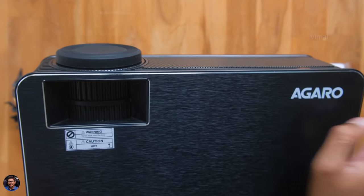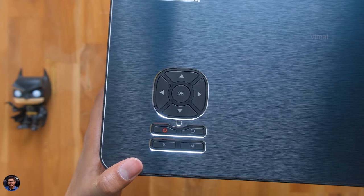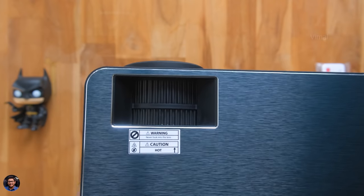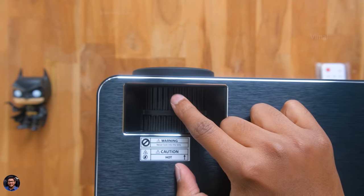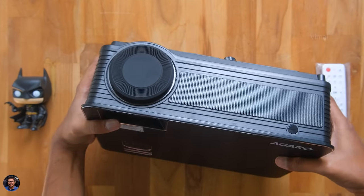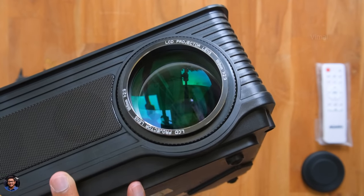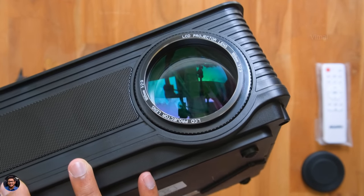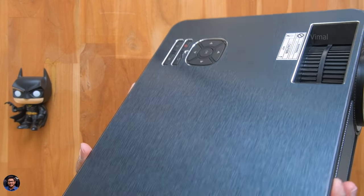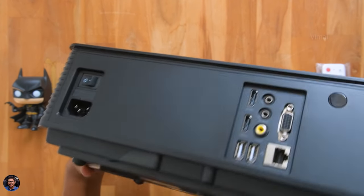We've got the Agaro branding and some media control buttons like the power button, mode, back, and navigation buttons along with a tiny status LED indicator. Just above that you've got two wheels to manually adjust the keystone and focus. On the front side, this is where we've got the actual projector lens, which comes with a silicone cap for protection. The lens quality looks good — multi-coated with a diameter of around 188mm. Just beside the lens, there are two built-in stereo speakers that can produce around 10 watts of output.